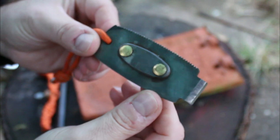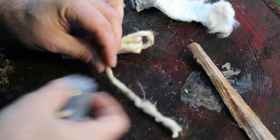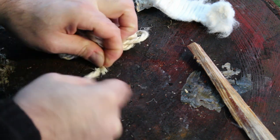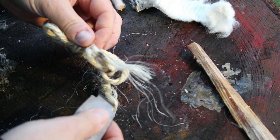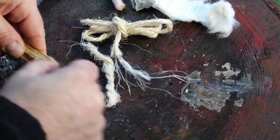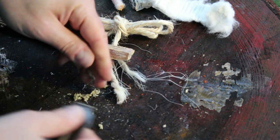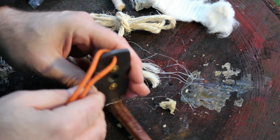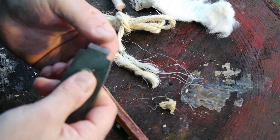Let me show you all the features now and we'll give it a nice little test. So on this, let me just demonstrate the chisel side. Say you have some jute cordage here — you can use the edge of it and it will cut through it. You could also use it to scrape fat wood. There's your fat wood shavings. You could make a split stick and split some tinder that way. That would definitely work — this is very sharp, there's a good edge on this.